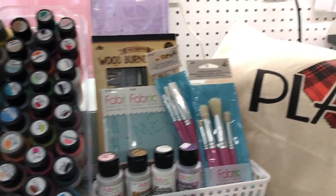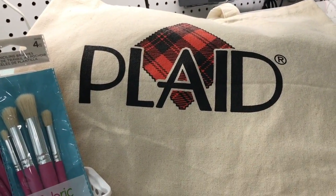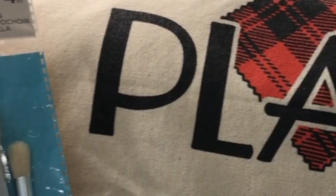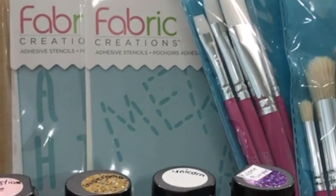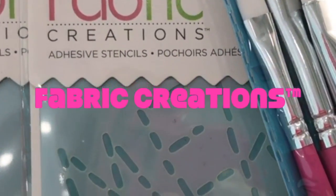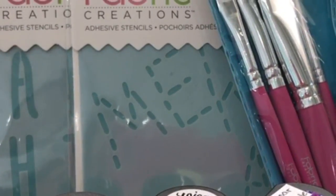Plaid has been extremely generous with me in the past and they continue to be, and they're just a really great company that supports my work. I want to say thank you to them and I can't wait to show off some of their new products. So this is what the great people at Plaid have sent me — some products from their new Fabric Creations line.